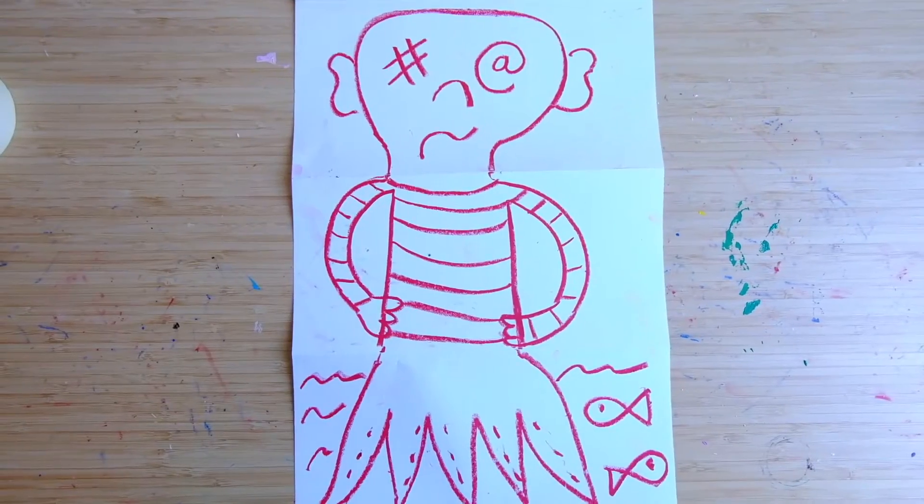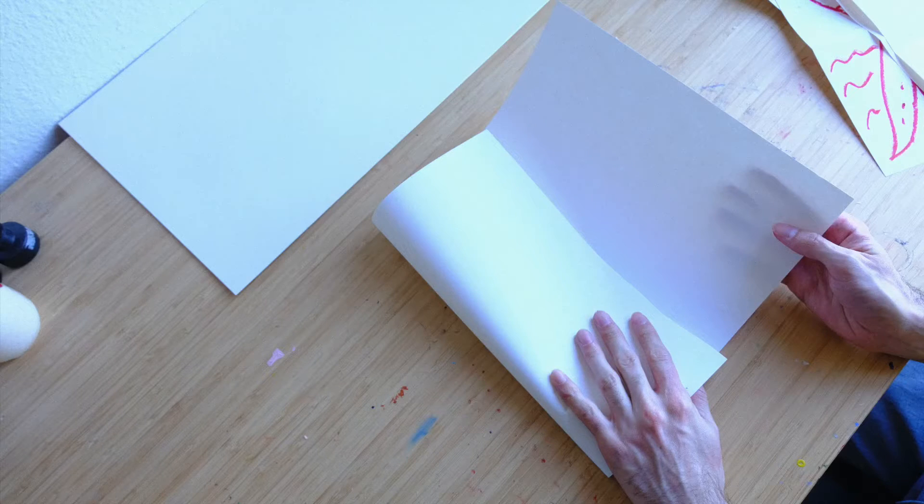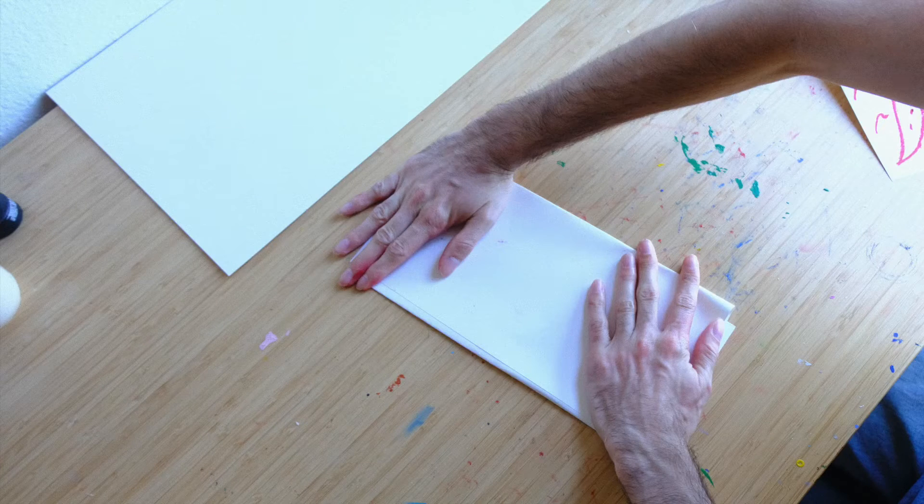You can do it with a friend or by yourself, it doesn't matter, both ways are fun. First, take a piece of paper and fold it into thirds. Make sure it's nice and flat and ready to start drawing.